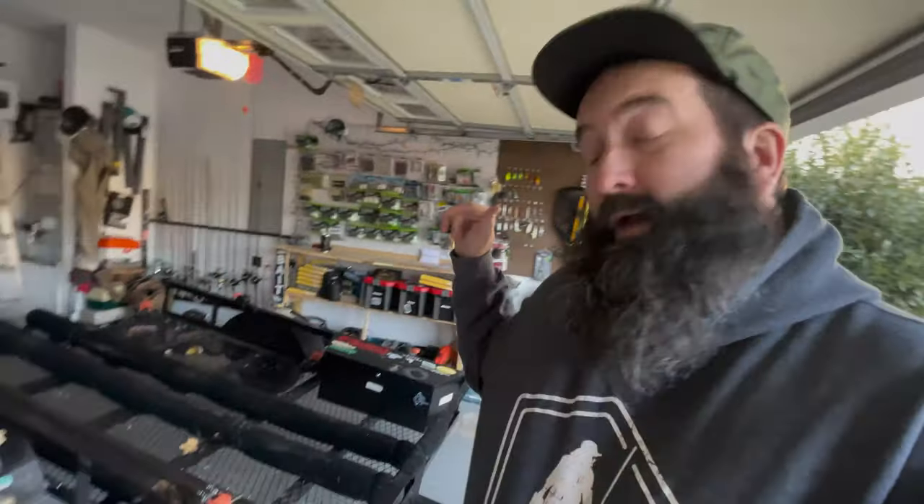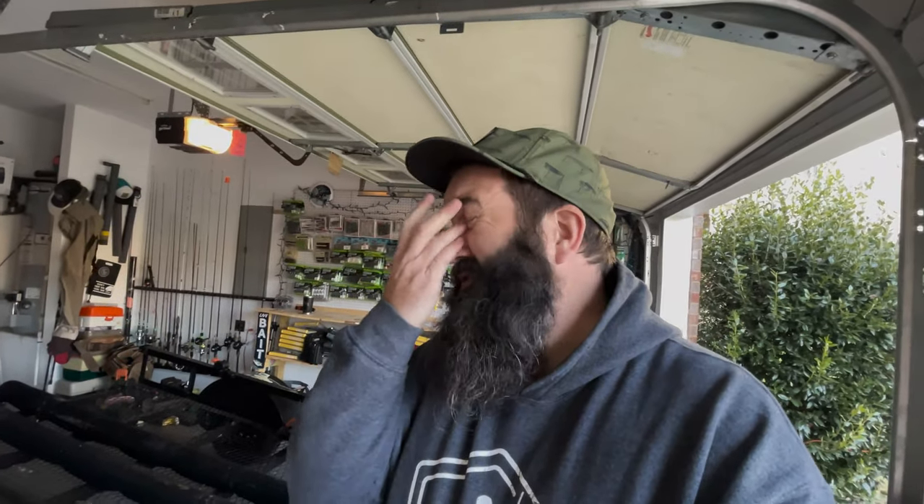What's up everybody, thanks again for checking back in with the channel. Today I'm going to walk you through my kayak trailer and how I've upfitted it to fit my liking. Hopefully it'll spark some ideas or some interest in kayak fishing. I researched forever the right things to do or the wrong things to do, and the truth is there wasn't a right or wrong answer for how I wanted things dialed in.